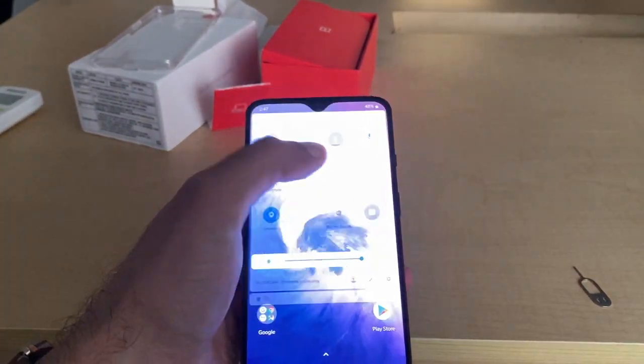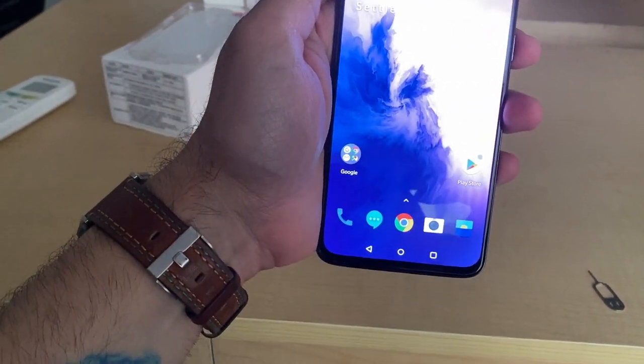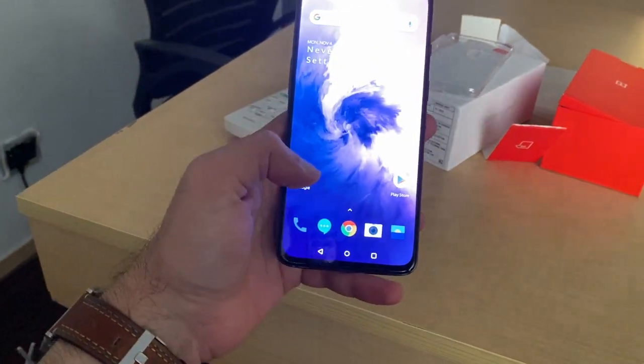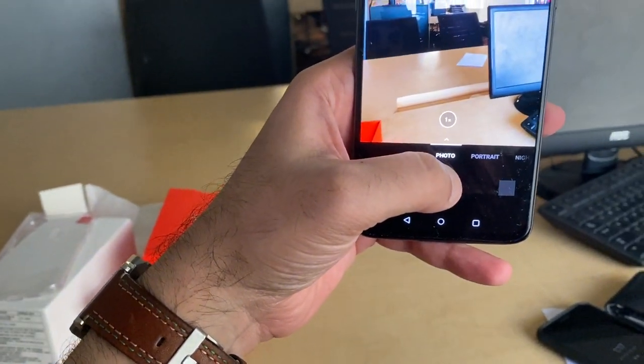I've heard this has an incredible screen, and no kidding — the screen looks absolutely gorgeous. I think the brightness is more than my Pixel 3a XL. And there you have the camera.